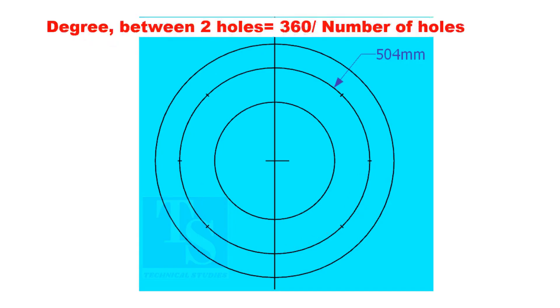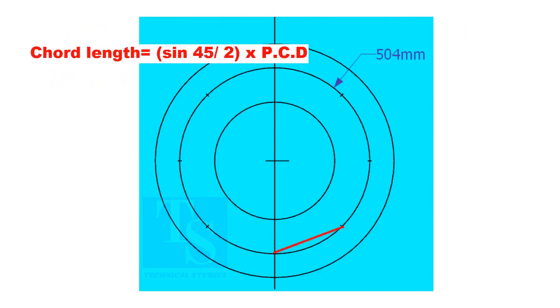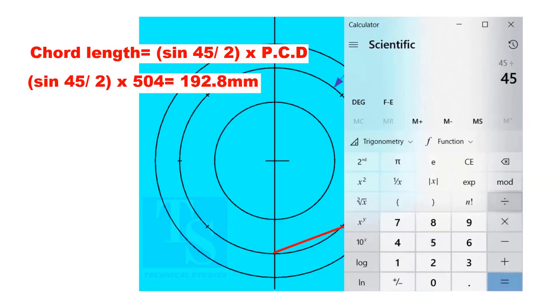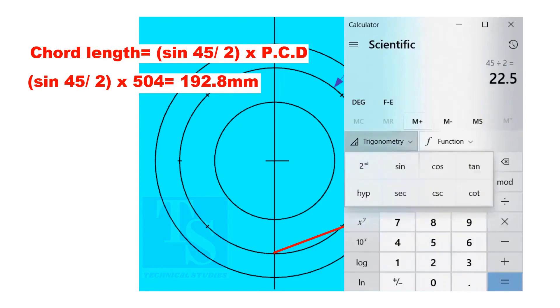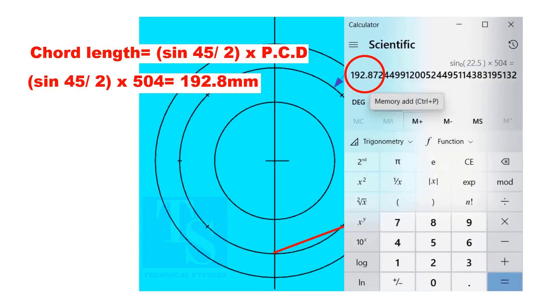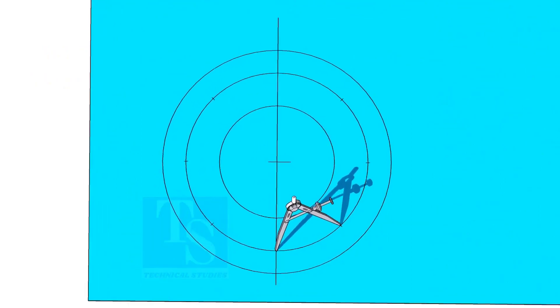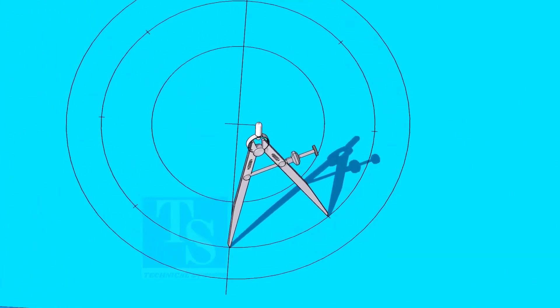If you divide 360 by the number of holes, you will get the angle between 2 holes. The cord length is 192.8 mm. Adjust the divider to 192.8 mm and divide the PCD into 8 parts.